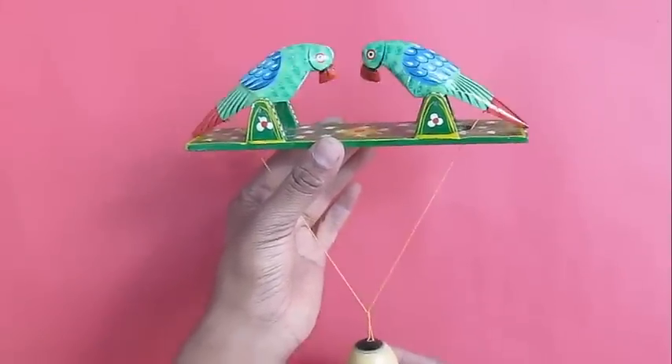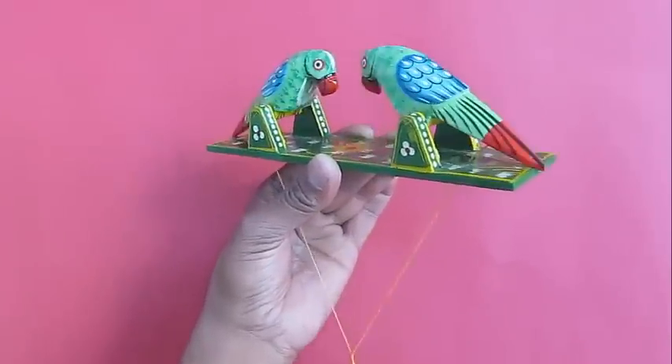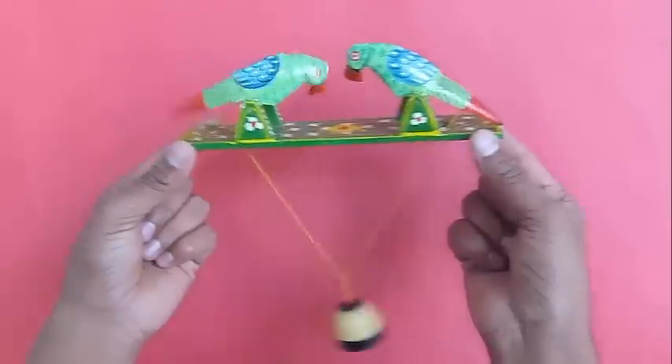The lever is attached to three movable levers. This will be fascinating.